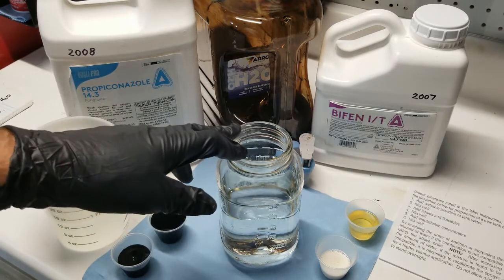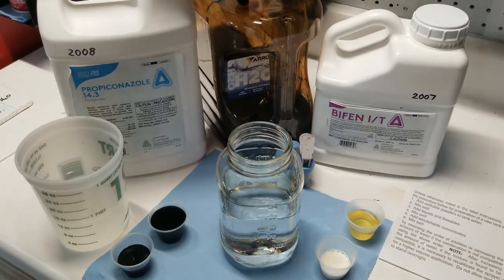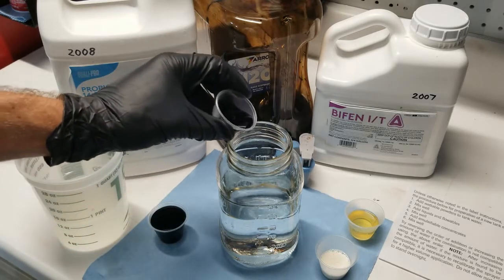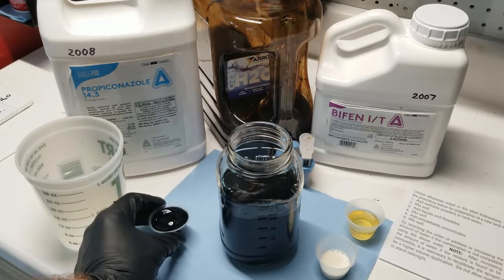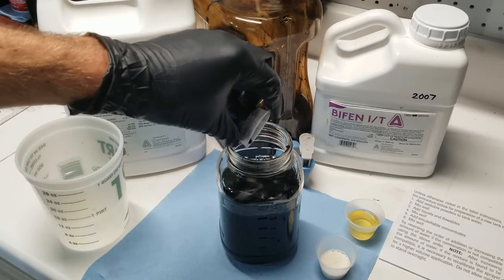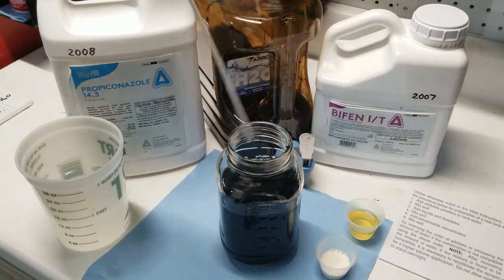Following the instructions prescribed on the label, the first product I'm adding is the humic acid. The humic acid I'm using is a 12% liquid concentrate that I mixed from a powder — I did a video on that previously, so I'll put a link in the description. I'll go ahead and add the humic acid now and stir it up.